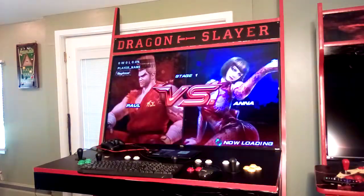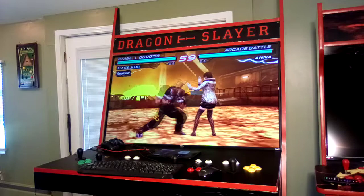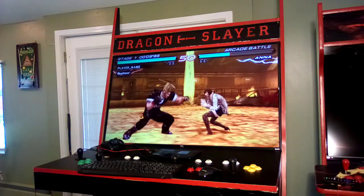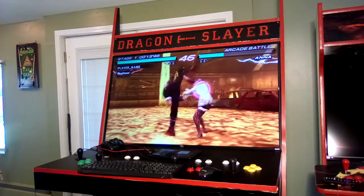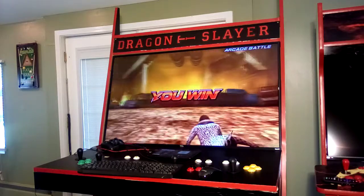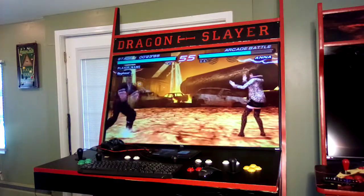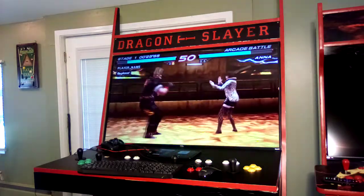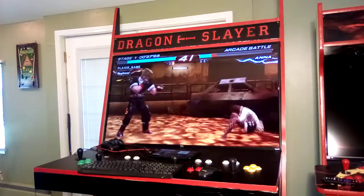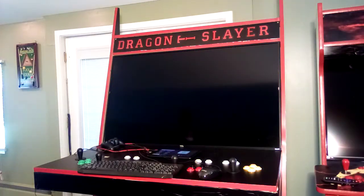Get ready — round one, fight! Round two, fight! You win! That's Tekken 6 on PlayStation Portable.